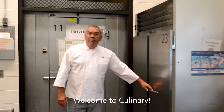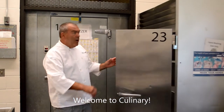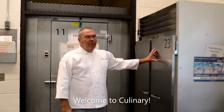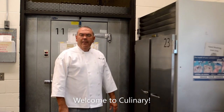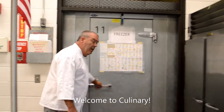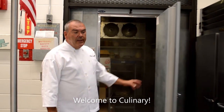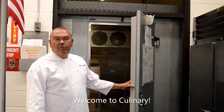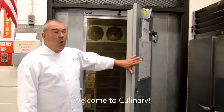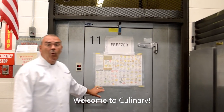This is what's called a reach-in refrigerator. You could probably step into it if there were no shelves inside. We have several throughout the building — another industry-equivalent piece of equipment found in restaurants all throughout the world. And this is our walk-in freezer. Some smaller restaurants don't have the funds or space for a walk-in refrigerator, but we do.